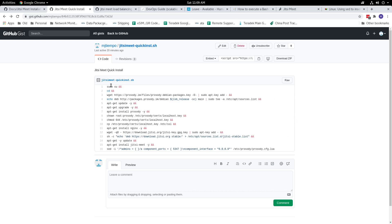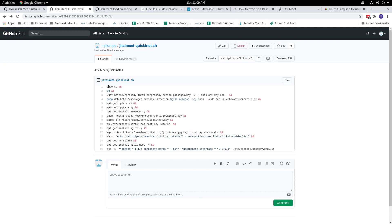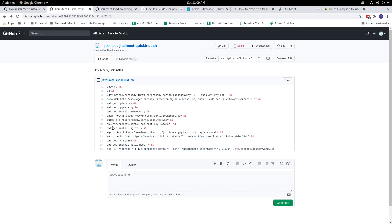So, this is it — these are the steps. Basically, I just took out the important steps or packages that are required when you install Jitsi Meet without token authentication. Just the basic Jitsi Meet that you would use.